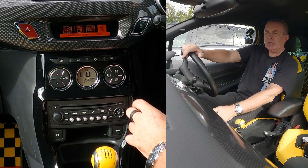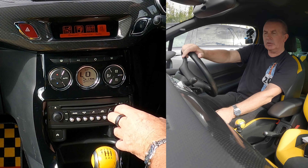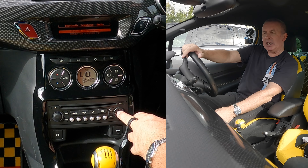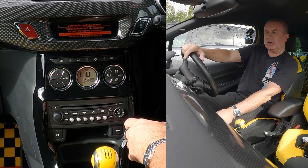We go to menu, we highlight the Bluetooth, we click OK. Bluetooth configuration, highlighted, click OK again, and then you navigate to delete a paired equipment.